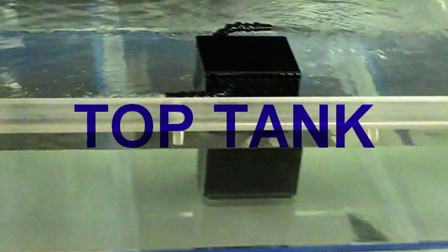The top tank is 14 inches deep and is made out of 3-quarter inch acrylic. The base is made out of 3-quarter inch polypropylene, which is very durable and lightweight.